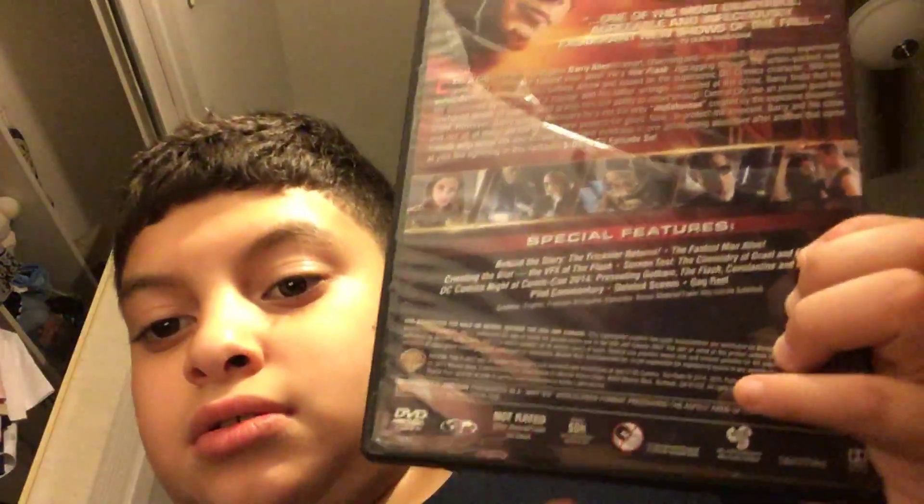Now if you didn't see my Marvel Phase One collection video, this one is a little messed up — same thing, just tape. So this one comes out too. Disc one, disc two, disc three, disc four, and disc five.